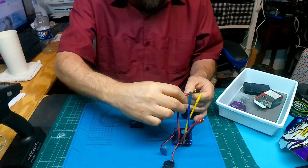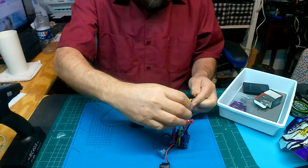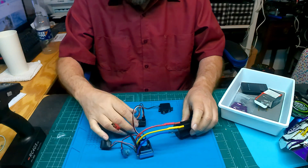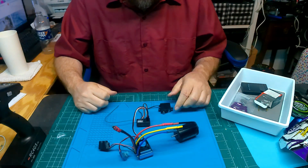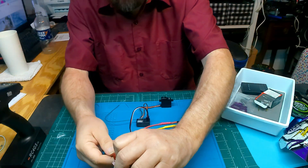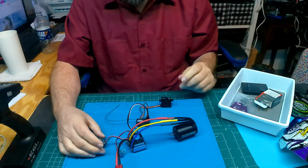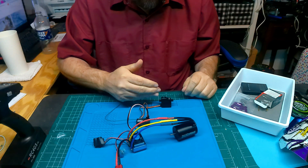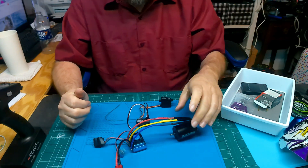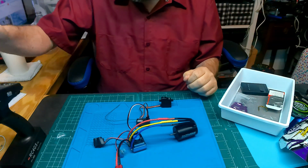A different motor goes in, and we'll slap on a battery. So we're talking to our receiver, talking to our servo and our ESC which we came with, and our motor. The rest can wait — let's turn on the transmitter.